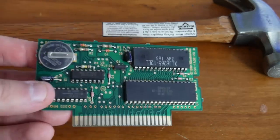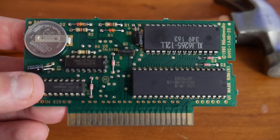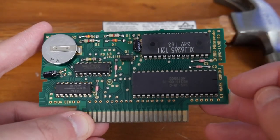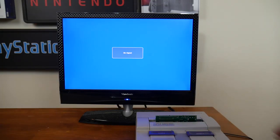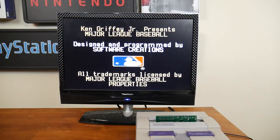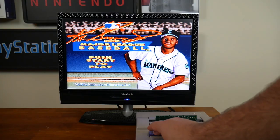We're going to be using a donor cart to make this game. We're basically going to remove the mask ROM and replace it with another chip. This one happens to have SRAM, a battery, and everything we need to build it and have it work correctly. Always make sure you test your game before you start working on it — just make sure it works correctly before you start pulling chips off. This one in particular is Ken Griffey Jr.'s Major League Baseball Presents, and it works fine, so we'll go ahead and get to work.